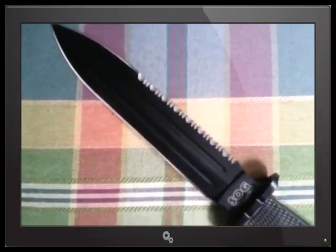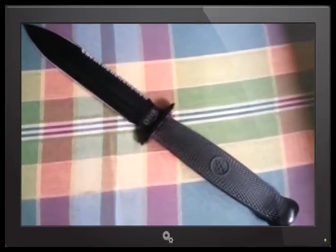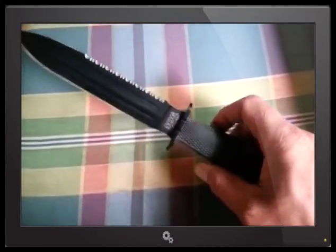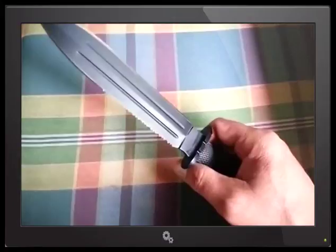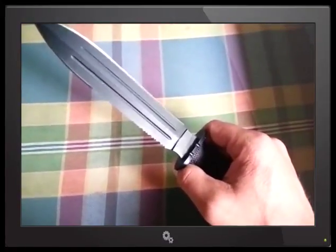That is just such a savage looking knife. This is probably the scariest looking dagger I think. For me, it seems like this is the nicest dagger SOG makes. They make a couple other ones, but this one I really like.